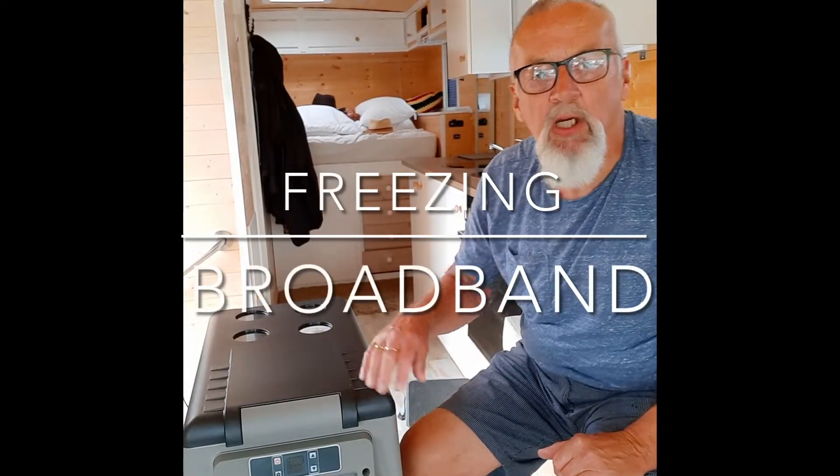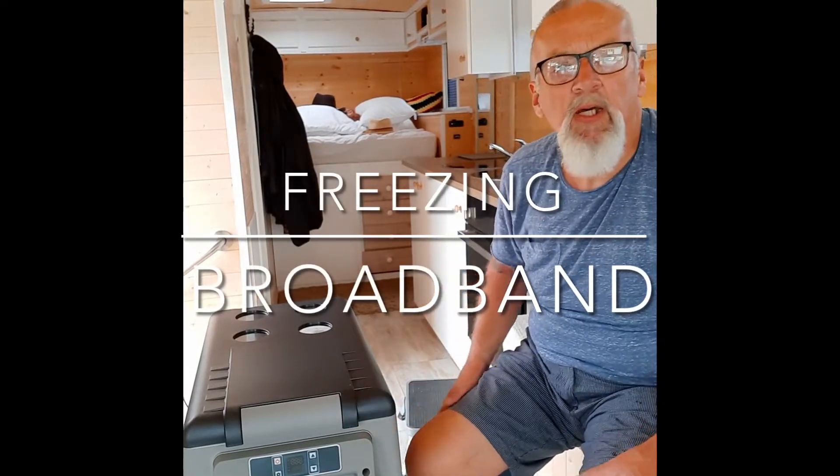Hi everybody, it's David, Boy Dogs Bus here. I just want to show you a couple of updates that we're doing to the bus.